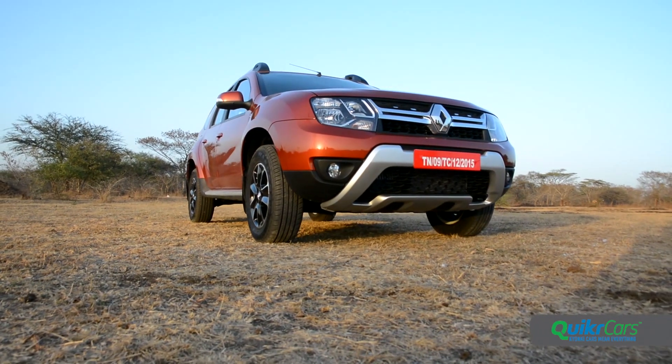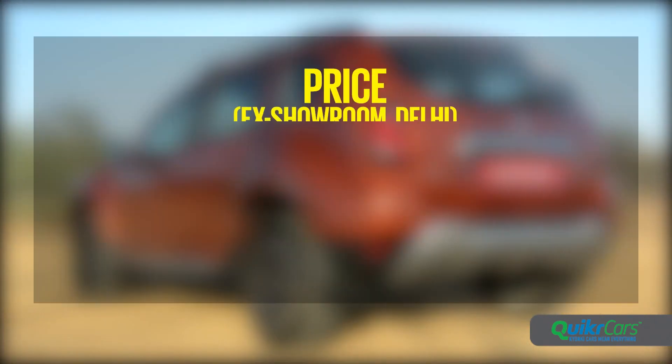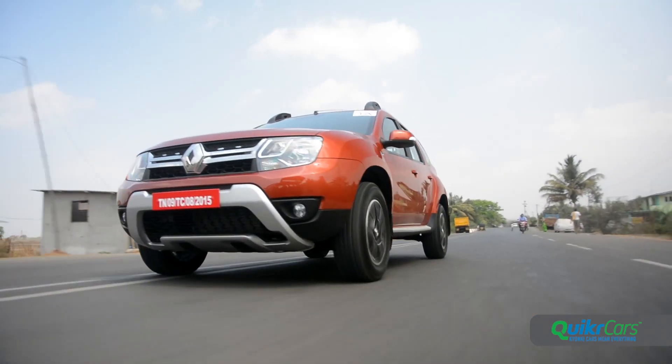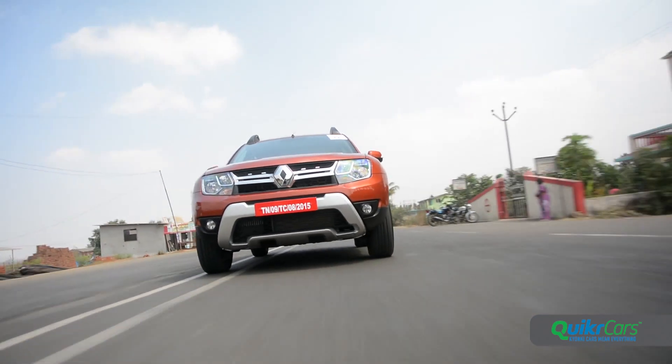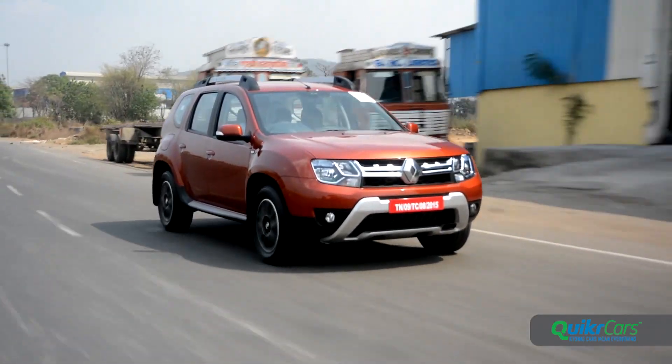The bigger plus though is the substantial cost advantage. The Duster AMT RXL costs 11.66 lakh rupees ex-showroom Delhi, while the fully-loaded RXZ costs around 12.86 lakh rupees. In comparison, the sole Creta automatic costs 13.96 lakh rupees. So the Duster AMT may not have the sophistication or finesse of the Creta, but Renault has surely broadened its appeal to give it a strong fight back.